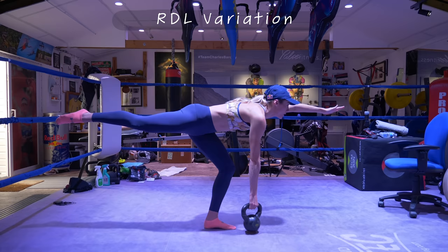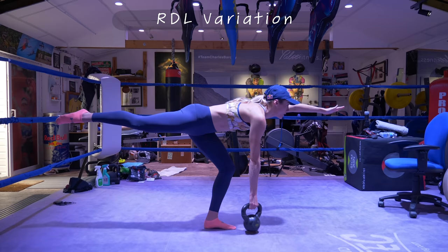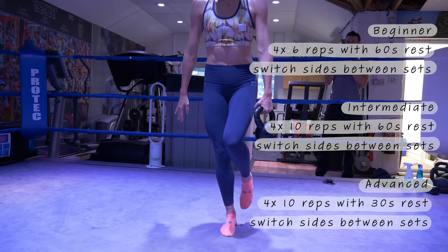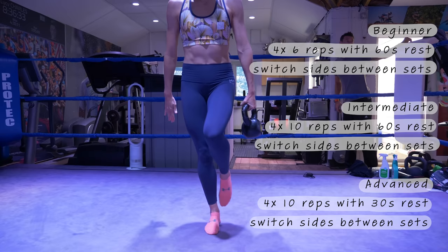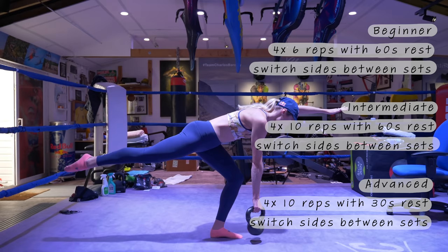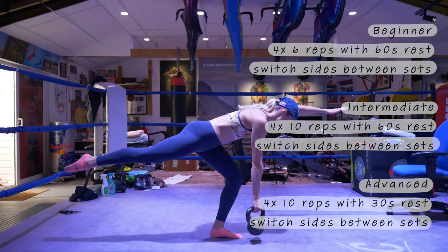This exercise is called an RDL, or rear deadlift, but we've done a variation on that exercise. A kettlebell is used here but again you can use anything with a bit of weight. It's actually quite difficult in the beginning to do it without a weight, just working on that single-leg balance, so if you want to begin without a weight that's absolutely fine. As you can see, it's really working through the core and also getting a slight bit of rotation as you lean down to pick up the weight — great for your swim performance.